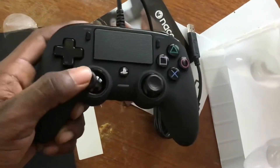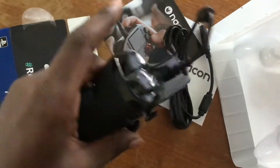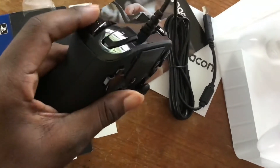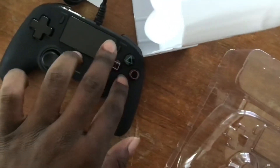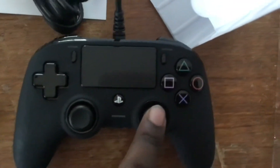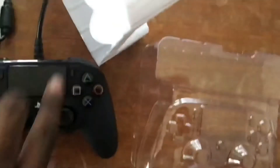The D-pad's amazing. This might give the PlayStation 4 controller a run for its money. That feels incredible. Both thumbsticks are different. The triggers feel really nice — that is high quality.